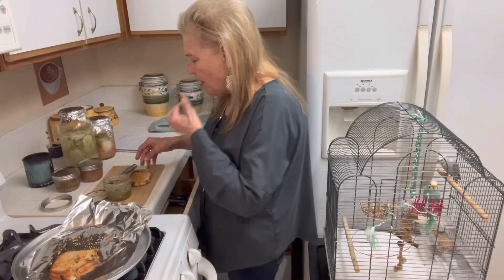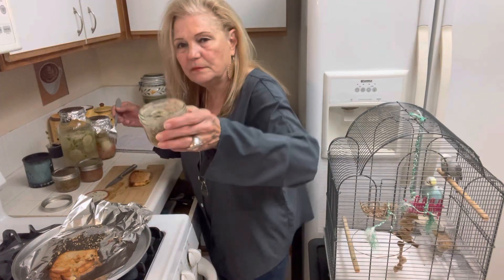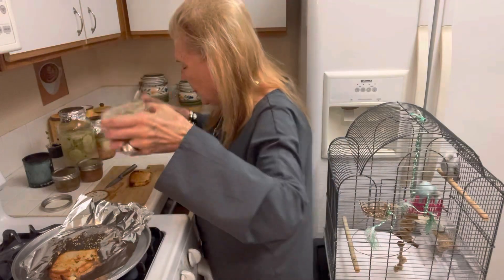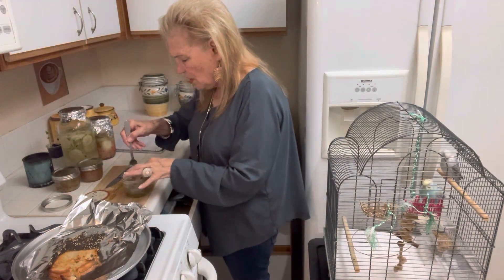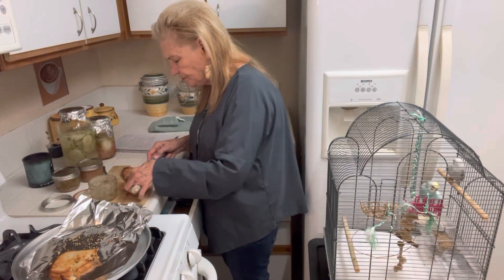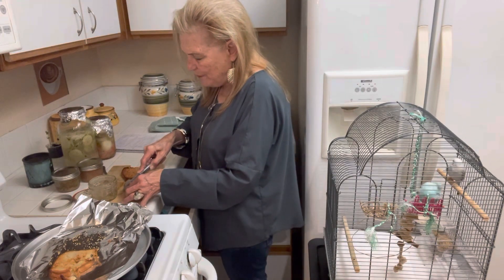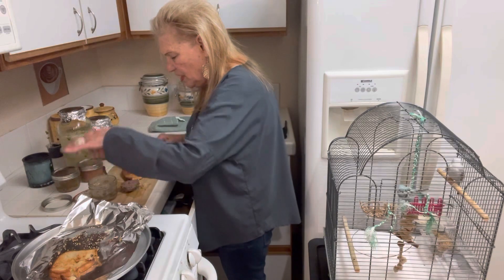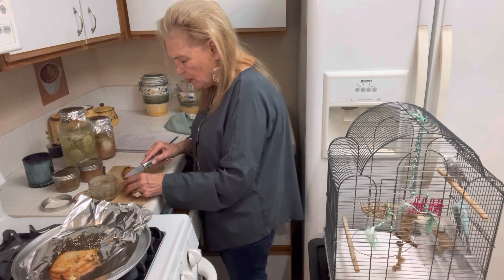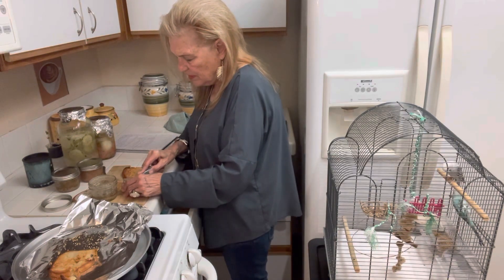So I have homemade bread. I put onions and parsley on mine like I did the chicken. This looks pretty good. This is a half pound of meat, and I usually eat about a quarter pound hamburger. This tastes good.